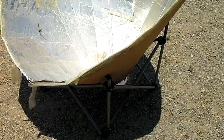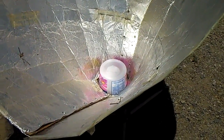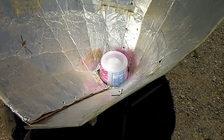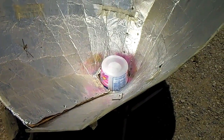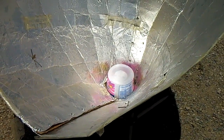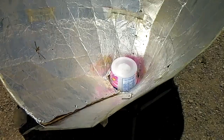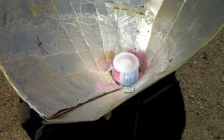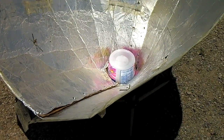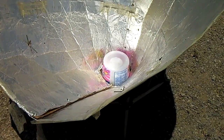I couldn't find my piece of 4-inch fence post to put in the bottom of the funnel, so I just put in a little plastic ice cream container I had laying around. That supports the pot and puts it up in the focal point of the solar funnel. You can use anything — a couple of small bricks, a small piece cut from a log, or even just some legs to hold the pot up in the center.